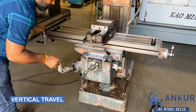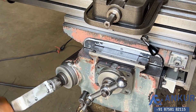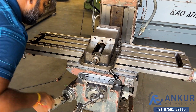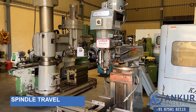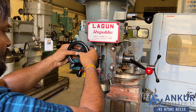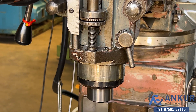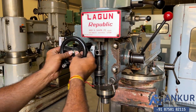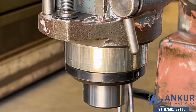Now vertical travel. We will see spindle travel in feed. It is going in reverse direction — changing the direction. The direction has been changed.